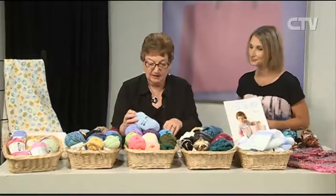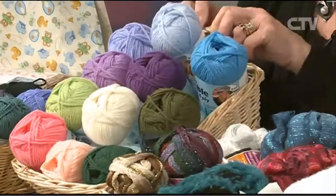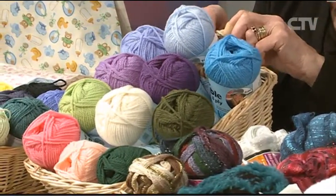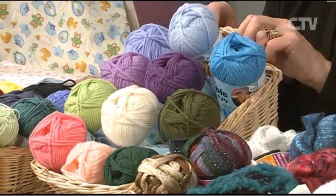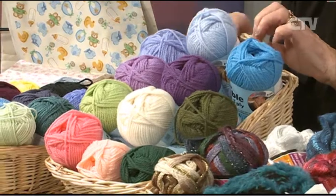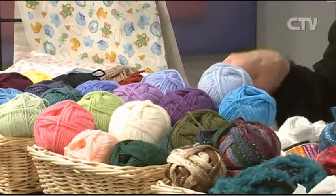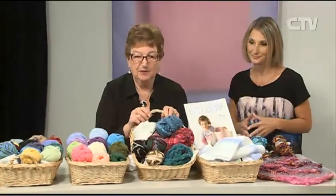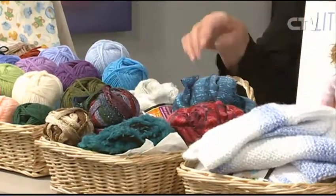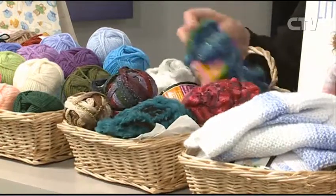We've got Felted Wool in this week - all lovely colours, great for a crocheted blanket or knitting things for homes and children's places. This is also $3.50. The only thing with this is you can't machine wash it but you can felt it, so that's a bonus. Scarf fabric - we've still got some at $2.00, some up to $14.90, but all $2.00 for a scarf.